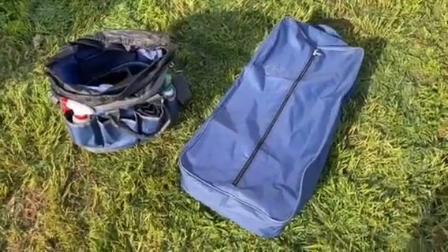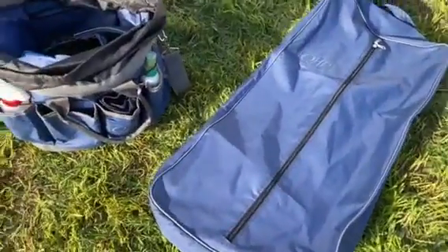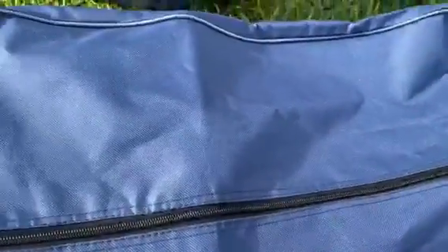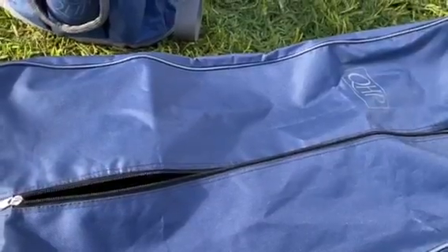The first product I have here is the QHP Bridle Bag. I have both these bags in the navy and grey and I really like it. I think it's super classy and it goes with all my show gear, so that's great.